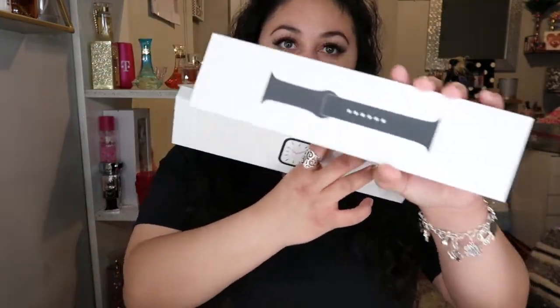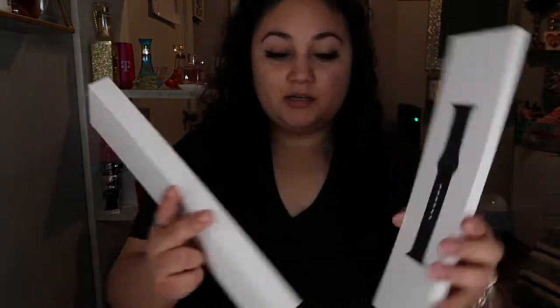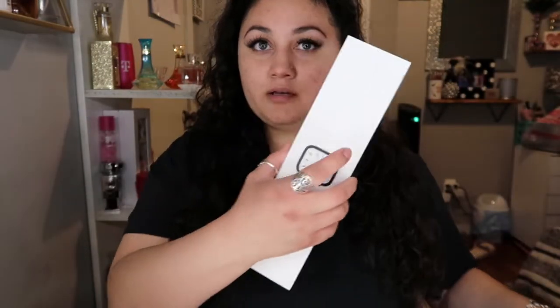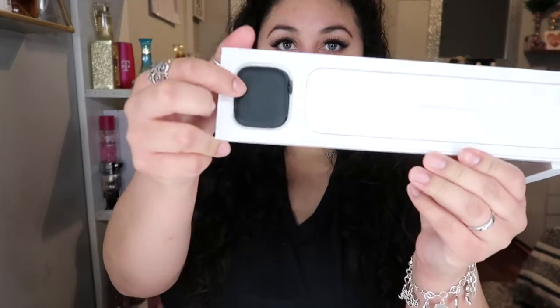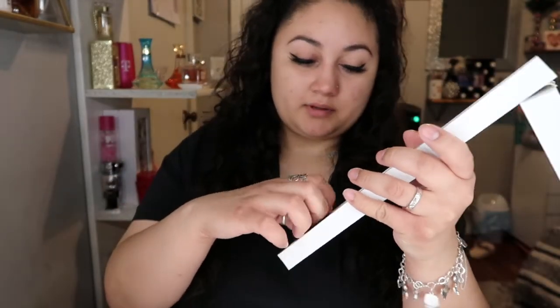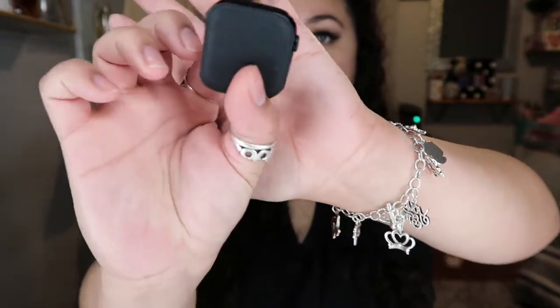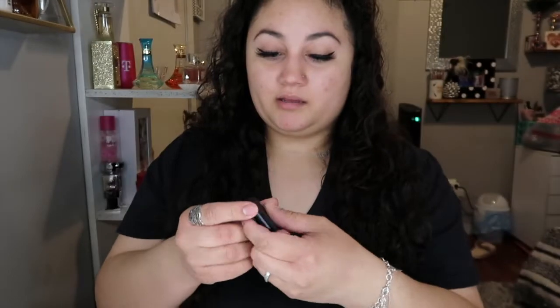Look how cool that looks. So it comes in two boxes — one for the strap and one for the watch face. Okay, Apple, I see you. So I'm gonna open the face first, of course. It comes in like this — look at that, it has like a case with it. It comes with a little thing that feels like cycling paper. It's pretty cool.